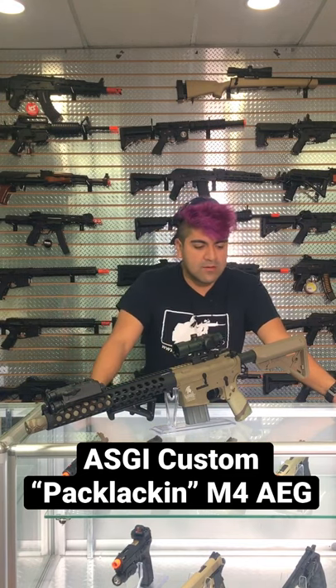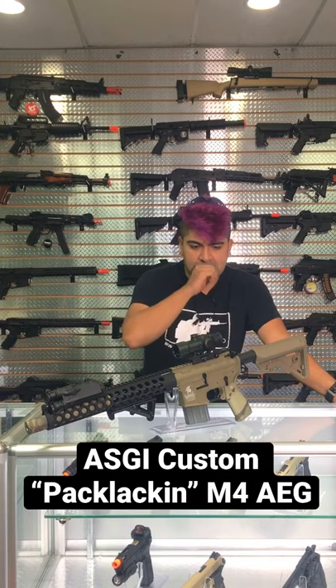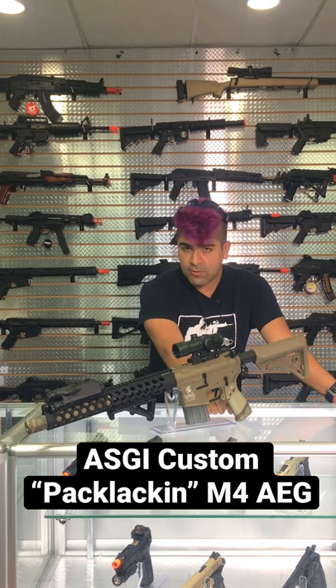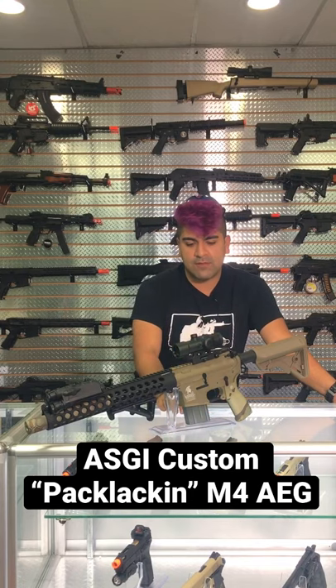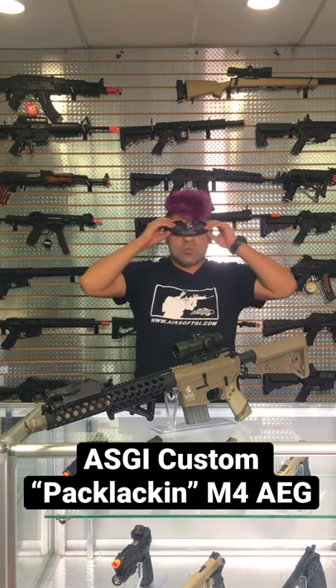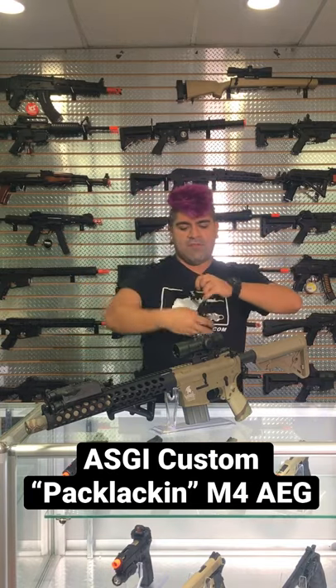This is going to be using an ENL Slim Sopmod stock in addition to an NC Star optic. I believe we did change out the pistol grip for the Tac-9 — I could be wrong on that brand though. The pistol grip is actually in sort of a multi-cam-ish color, and we swapped out the original magazine for one of the shorter M16-style mid-cap magazines. FPS should be shooting at about 375.